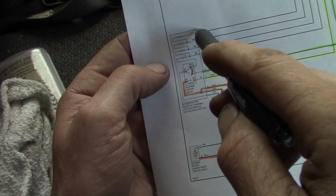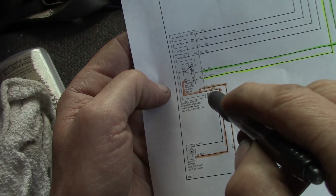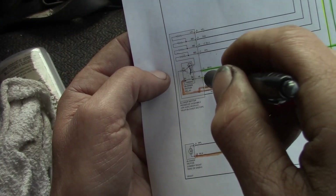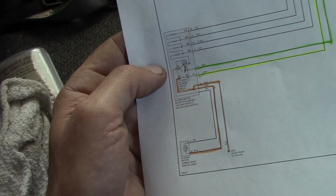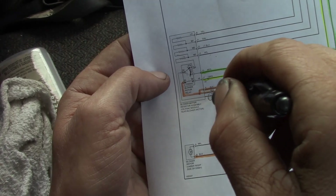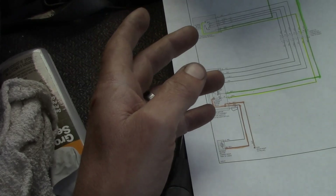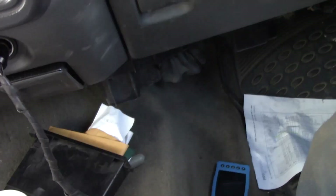I'm going to check my basics — make sure I have my feeds throughout the range, including high speed and my ground. If I have that, I have a bad resistor. I can also check my output to the blower motor at the purple wire. More than likely we're going to have a bad resistor on this thing, and I wouldn't be surprised if it's burnt, considering these things always burn.